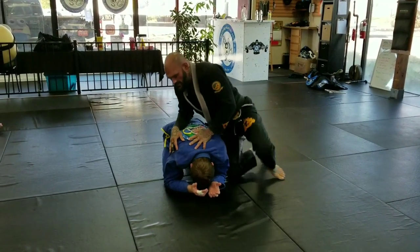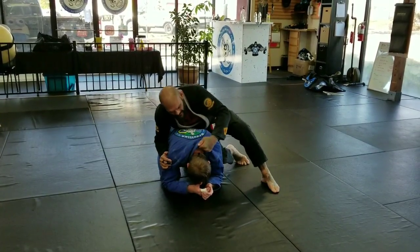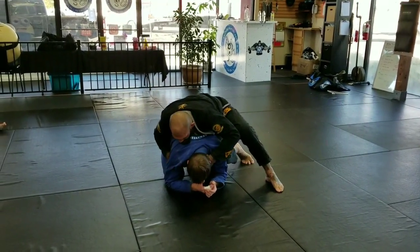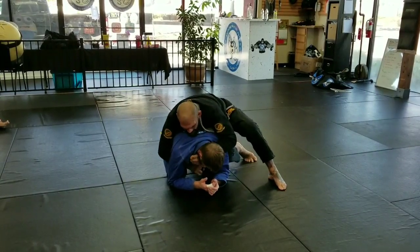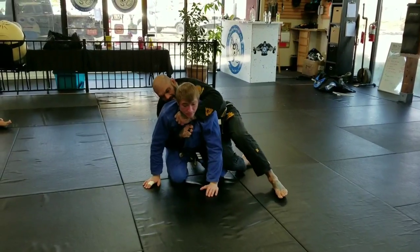That's why it's called a clock choke. So from here, I grab here, lock the other, and grab the other lapel. When I sit up, the hands are like this.